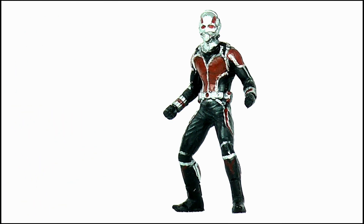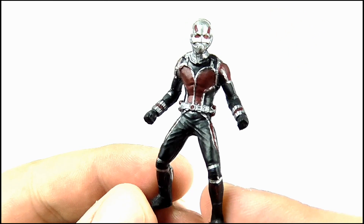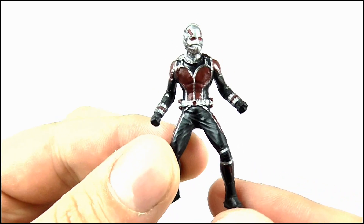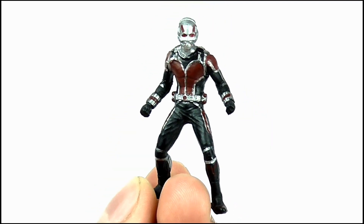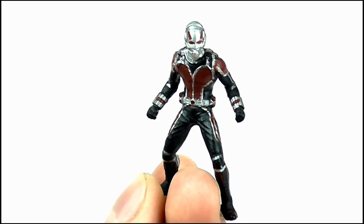Moving on to accessories, and the biggest — or should I say smallest — talking point here is the scaled-down version of the figure. This is considerably bigger than the Marvel Legends miniature figure, but as a result it contains so much more detail and precise paint apps. I really love this. For its size the detail is just excellent. It doesn't feature any articulation but it has been moulded in a very dynamic action pose which looks great on display.